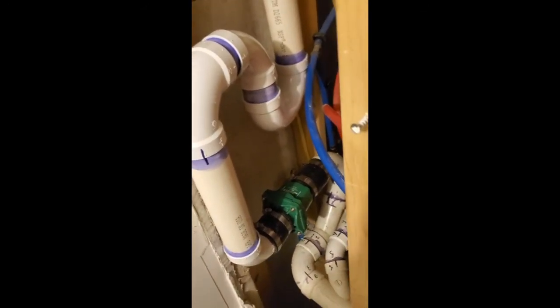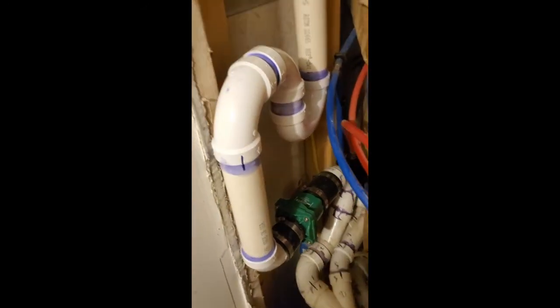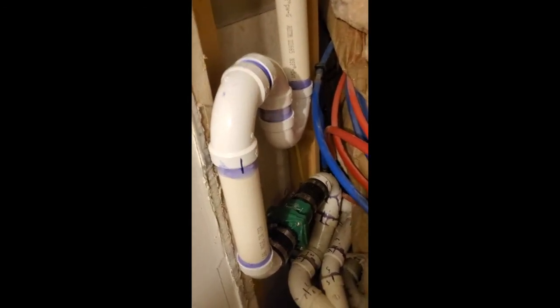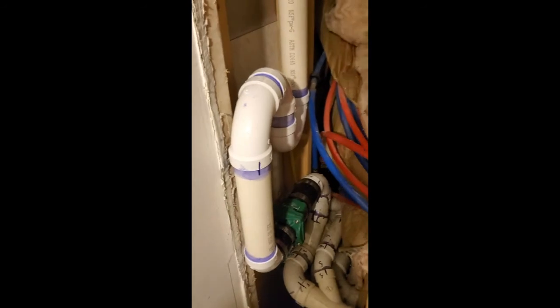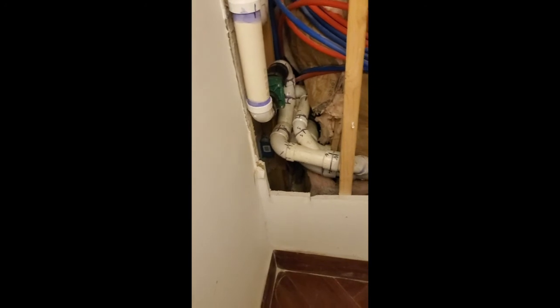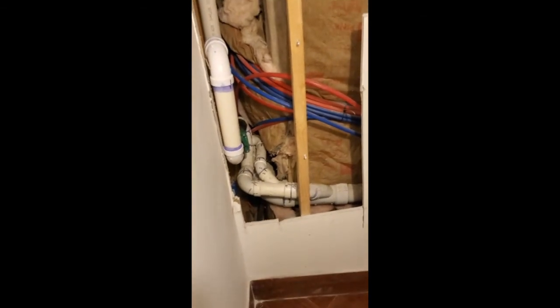We just had to pipe it like that due to being in a tight, confined space. But other than that, that's it. Kept a small part of the wall open, kept everything clean. All she's got to do is get somebody in here to patch this — I know my cuts aren't 100% straight, but get a carpenter in here to straighten that all out, and now she's good to go.